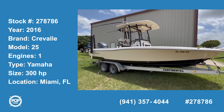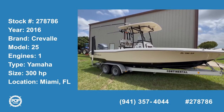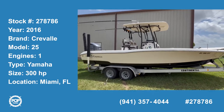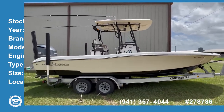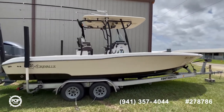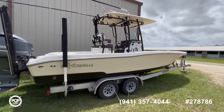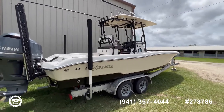Hi and welcome to the video tour of this beautiful 2016 Robalo A6 Bay. As you can see, this boat has been maintained in perfect shape. The gel coat still shines like new. It doesn't have bottom paint — the bottom is black, but no bottom paint on it.